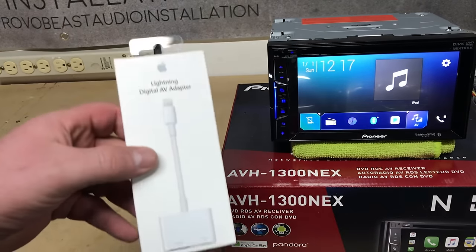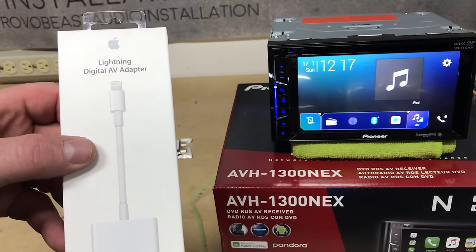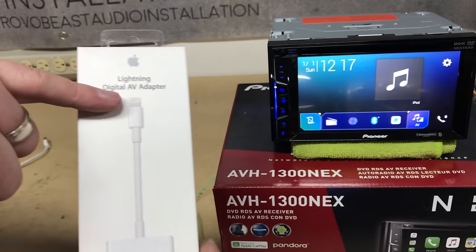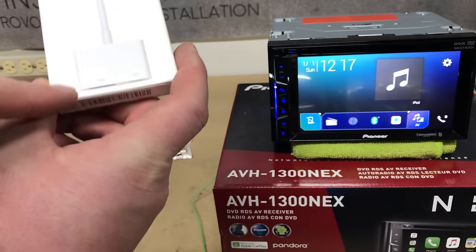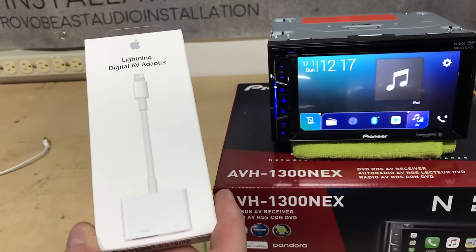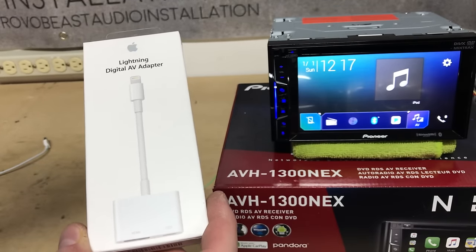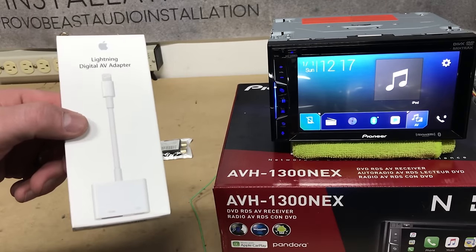In addition to that, we have a Lightning Digital AV Adapter. What this does is it turns the Lightning port on the iPhone into an HDMI output and Lightning port as well, essentially allowing you to tap into additional video features for output to be displayed on another screen.